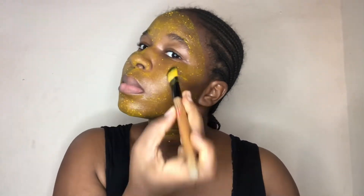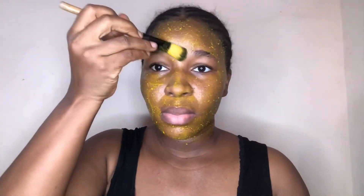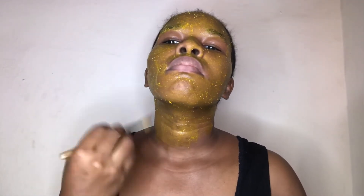Those are some of the properties of turmeric and lemon juice. You can do your own research — just Google turmeric and lemon juice. I'll gently work this into the whole of my face and my neck too, because I like to work it down to my neck as well.